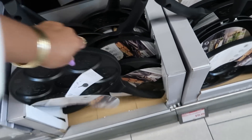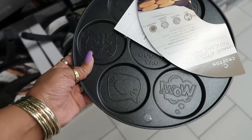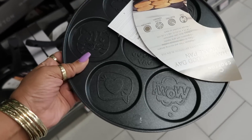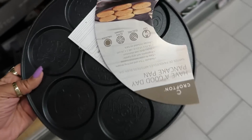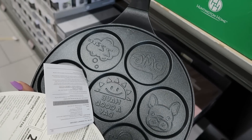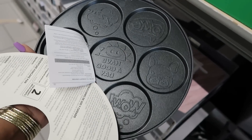$11.99 — what picture is on here? Some cats! Oh, it's a cat with conversational hearts and all kinds of little stuff. Those would make some cute little pancakes. $11.99.